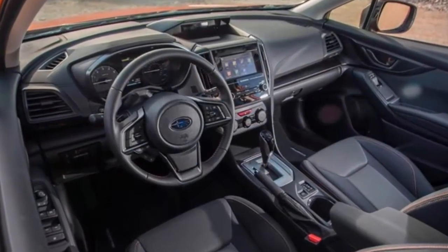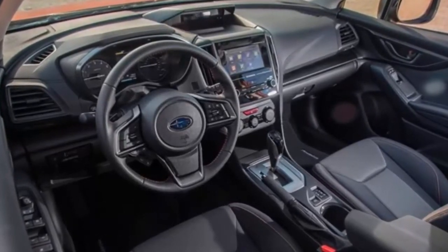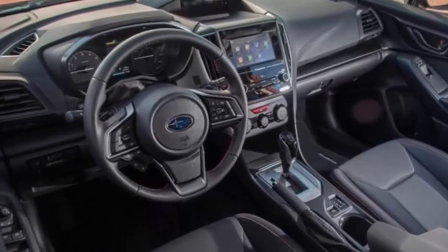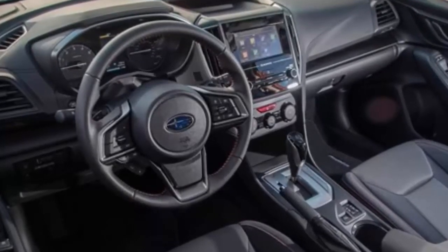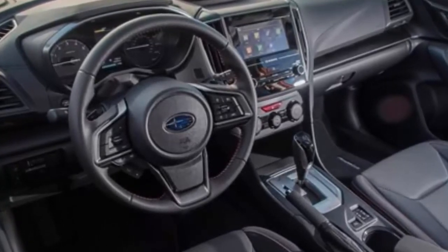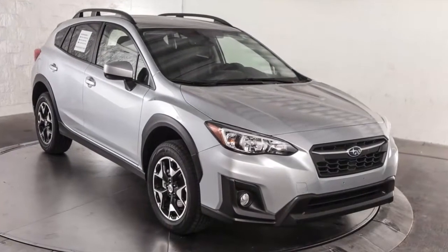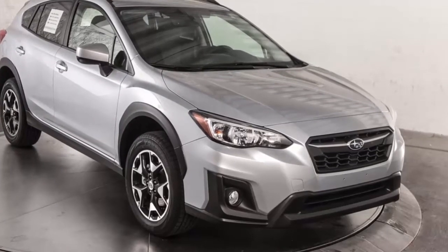CrossTrek had its best May ever, with a sales increase of 74.4% over the same month in 2017, and it helped Subaru of America mark the best month ever for the brand. Outback posted a nearly 10% increase, while WRX STI posted a 2.1% increase in May. SOA sold 14,387 CrossTreks last month compared with 8,250 units in May 2017, and 14,530 Foresters.